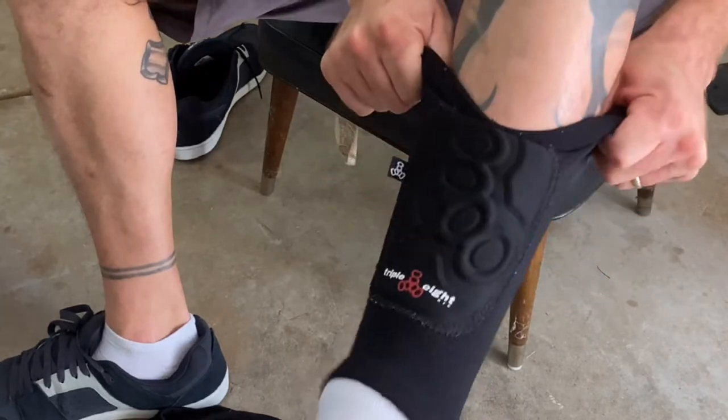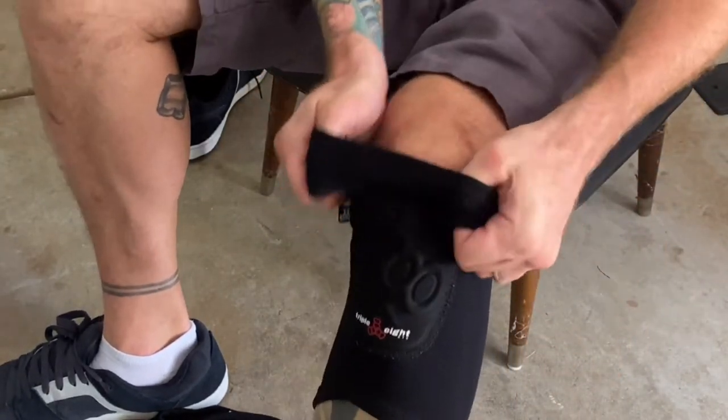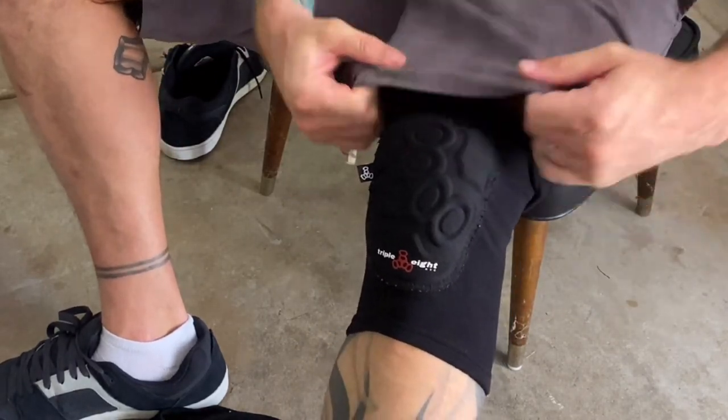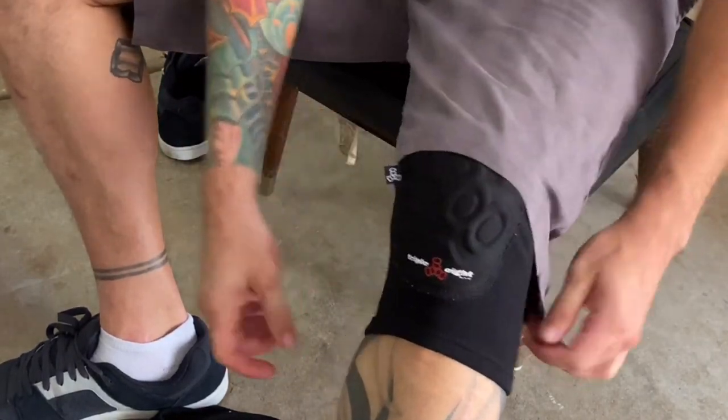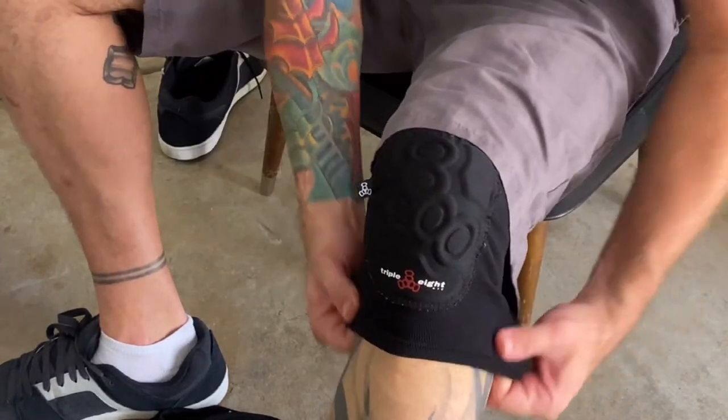These pads are basically plug and play. You take them out of the packaging, slip them on your legs. It's actually really super easy to get them up and onto your clothing or under your clothing, and they feel great. It's everything you love about Triple Eight pads in a covert style.